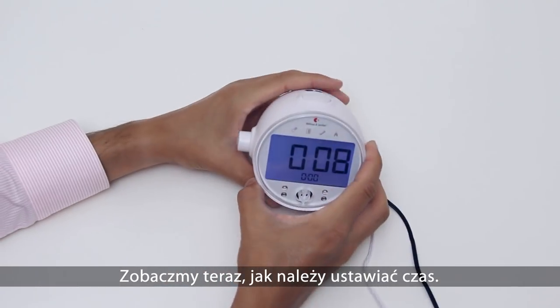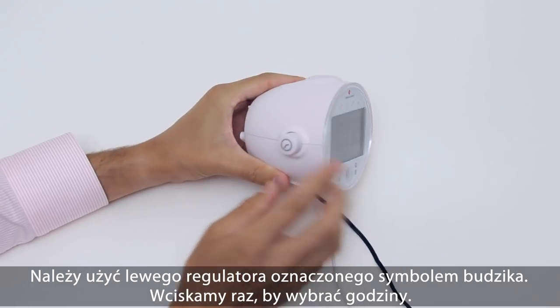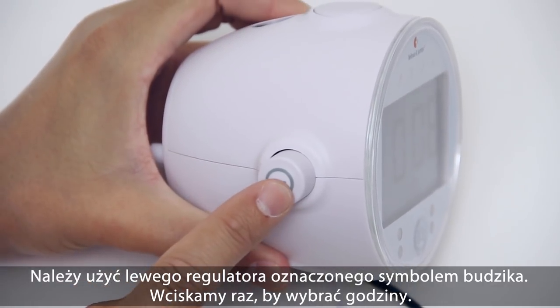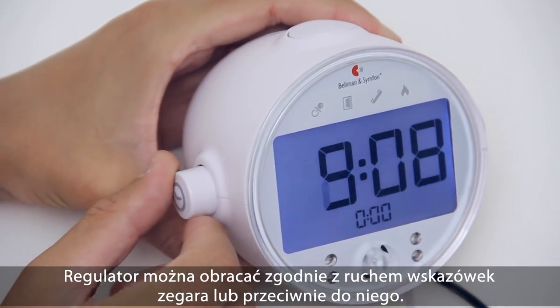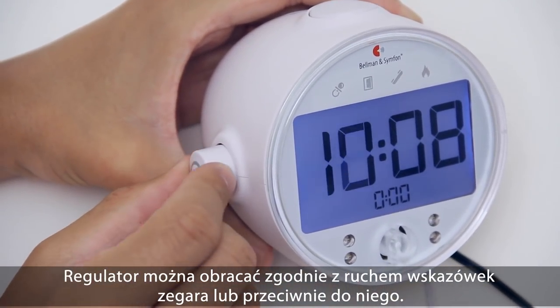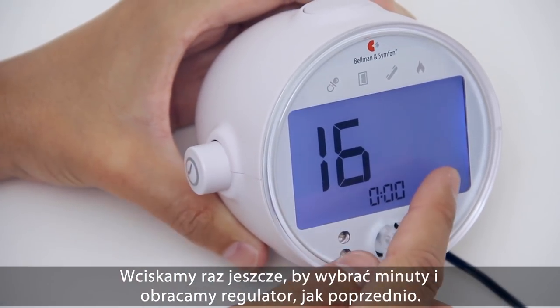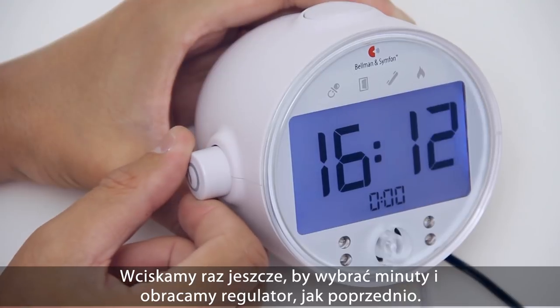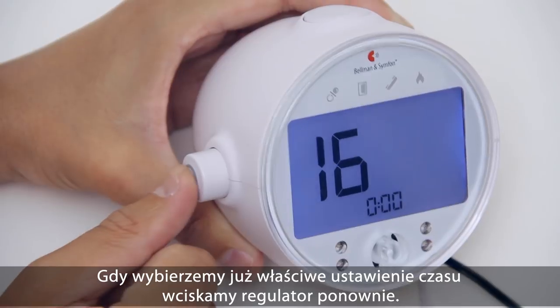Now let's have a look at how to set the time. Use the left knob, marked with a clock symbol. Press it once to select hours, then turn it both clockwise and counter-clockwise. Press it again to select minutes and turn the knob as before. When you are ready, press the knob one more time to exit the time setting.